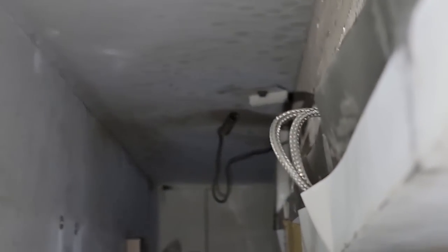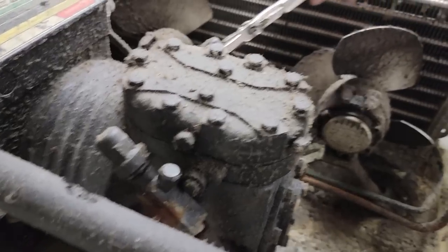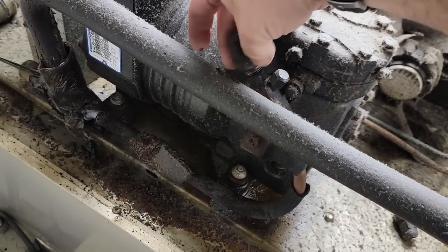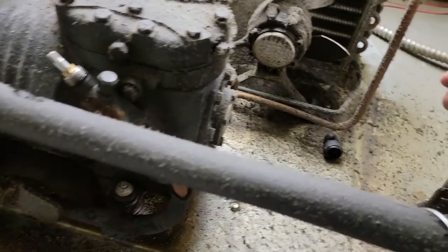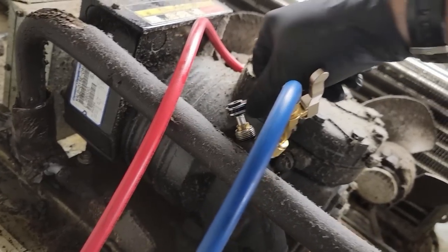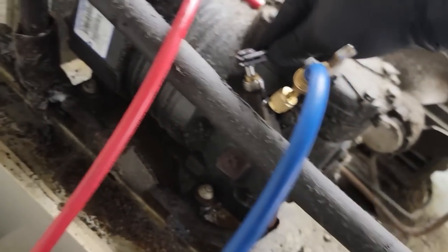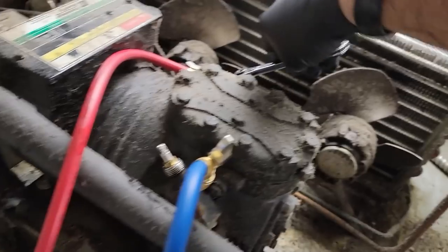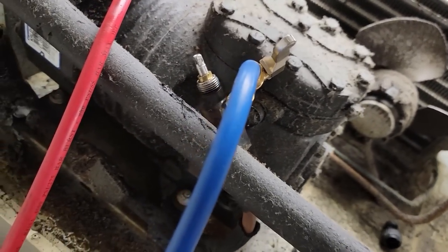That feels like it's melting — nice. Let's see if I can listen to that packing. I hope that makes a difference. How are you supposed to charge it if you can't get the freaking valve open? These things are junk. I hate these valves.